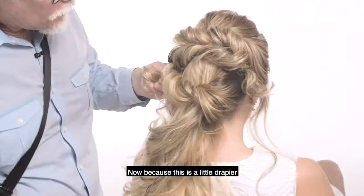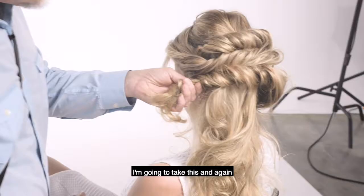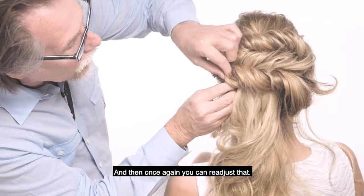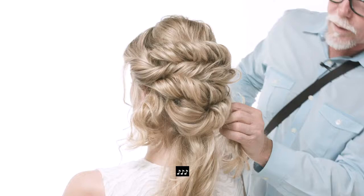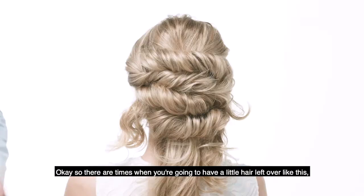Because this is a little drape here — because we're getting down towards the bottom — I'm just gonna take that pin and lift that up right through there. Take another pin and lift that up right through there. I'm gonna take this and again go back in the way I came, and just pin that really good, because you don't want that to relax and fall out. And then you can readjust that. Because we're getting a lot of hair in here, we're gonna really double-pin this to make sure we've got it nice and very stable through here.